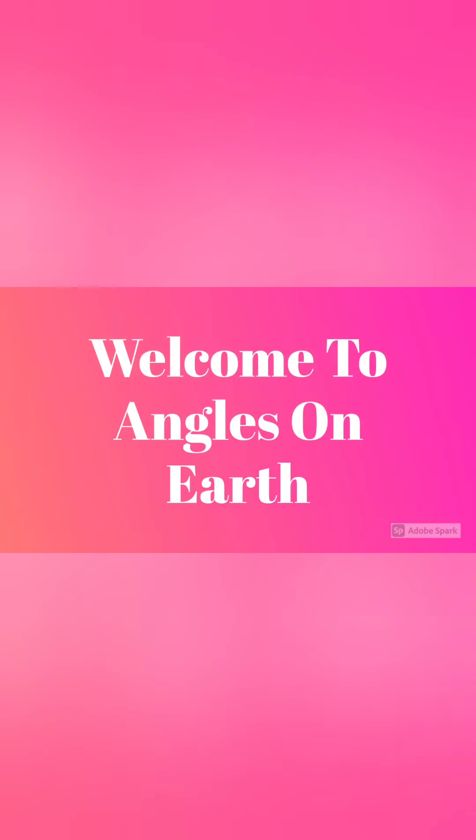Hello everyone, welcome to Angels on Earth. Hi friends. In this video, I will share my experience with sheet masks.